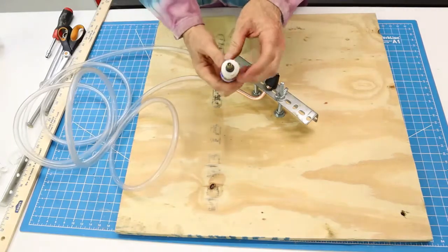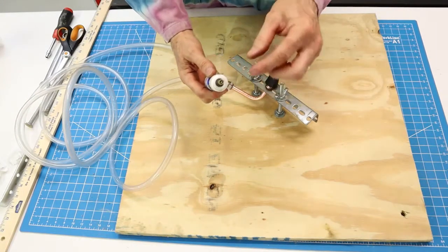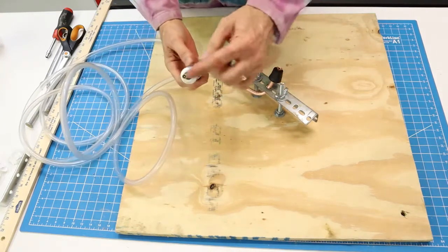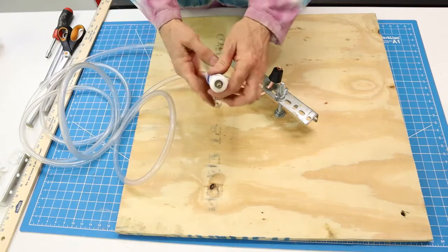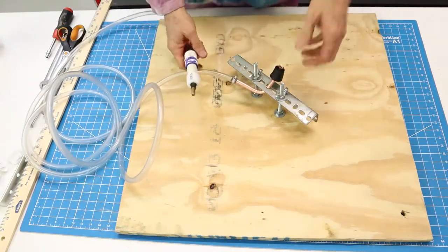This is a valve stem just like in your car tires, so I can attach an air pump to it and pump up the rocket. The air will be forced through here, through the tubing, all the way up through the cork and into the rocket — that's the plan.